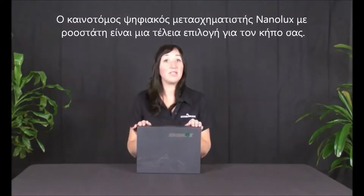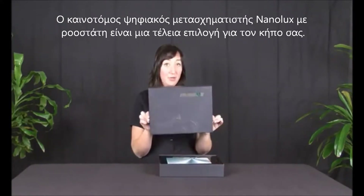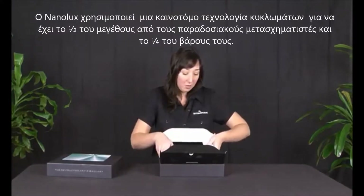This ballast proves once and for all that good things do come in small packages. Beautiful packaging. This ballast comes in either 1000 or 600 watts.